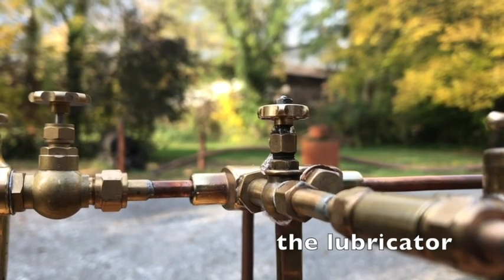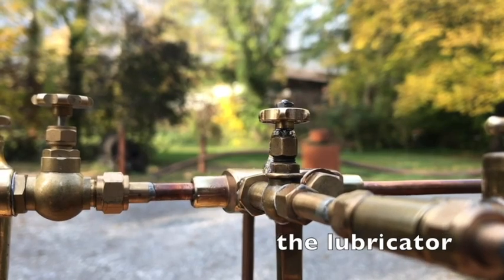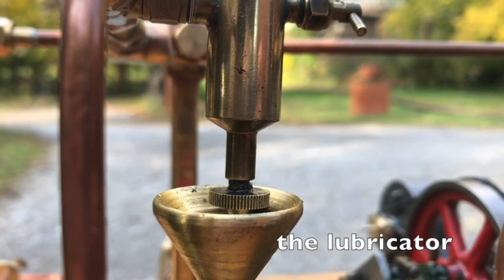Both the hammer and the steam engine have lubricators. They add oil to the steam to make sure the engine is always lubricated and runs smoothly.